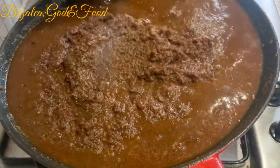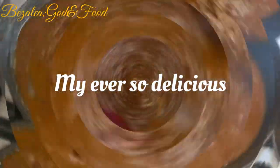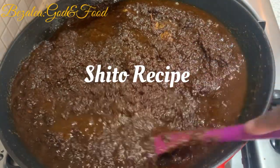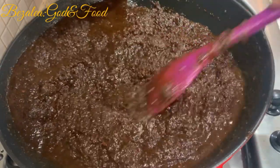So as you can see, something is actually happening here right now. We have a fat big pot of shito.